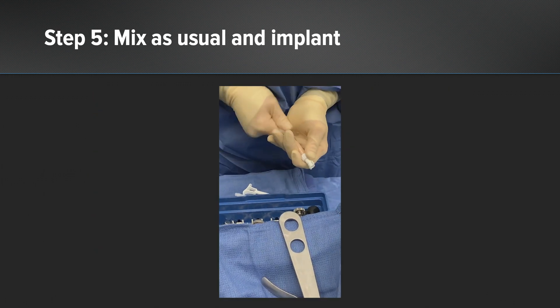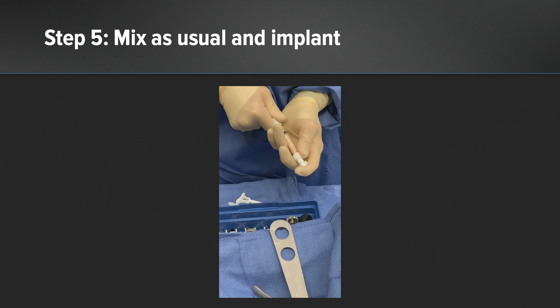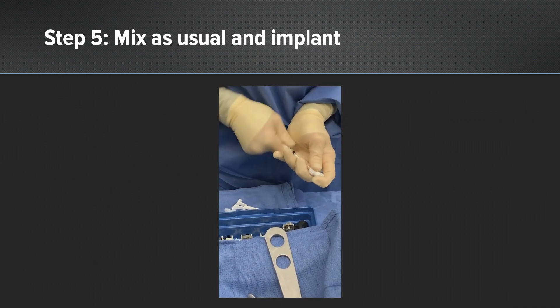Step five: mix within the biocartilage mixing syringe and prepare for implantation as usual.